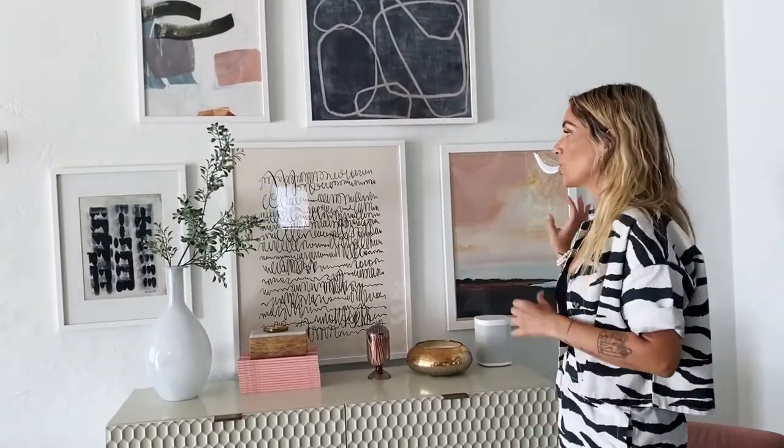What I did is I went based off my color palette that I currently have in my house and then chose each art. Being an interior designer, I was able to lay it out in a program to see it — but Minted actually gives you that option too, which is so cool. You can pick your pieces, take a picture of your room, and see how they look on your walls.